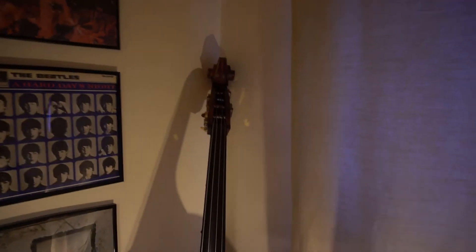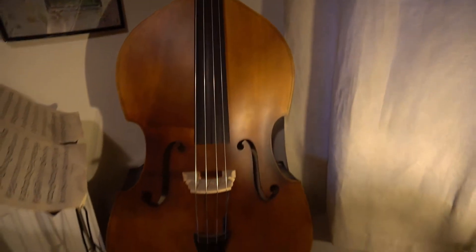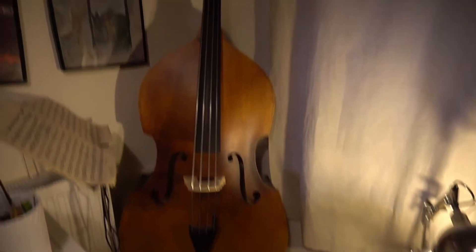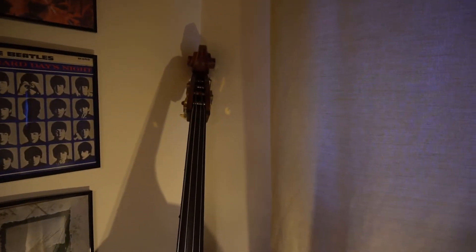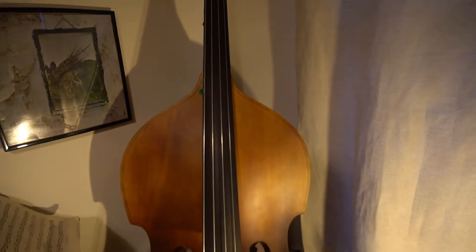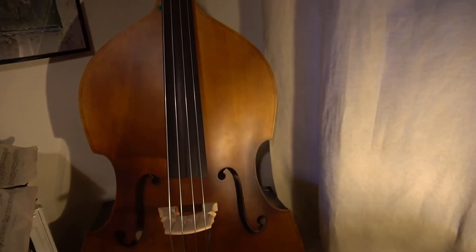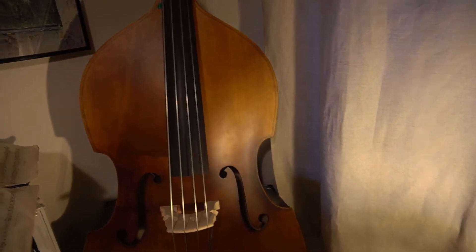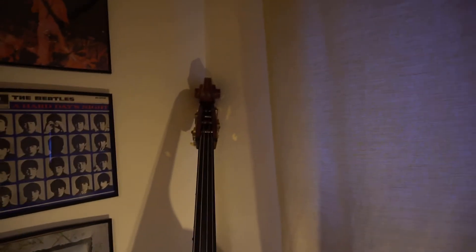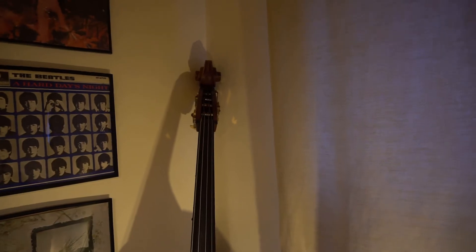I've got my double bass in the corner. This is a fairly new acquisition - I've only had it for about two years, so I'm not an expert on it. There are a lot of parallels between upright bass and electric bass, but there's still a few things I need to learn. It's an absolutely great sound and I've really enjoyed learning how to play it. I'm really looking forward to using that.